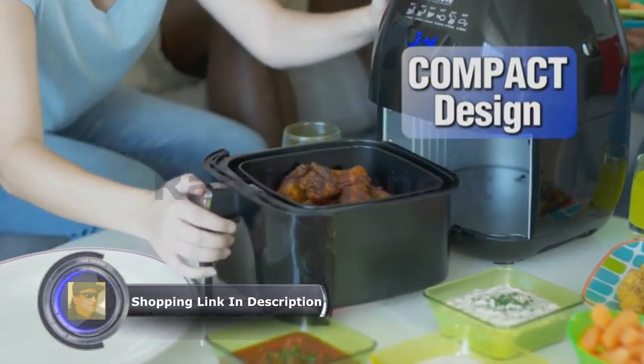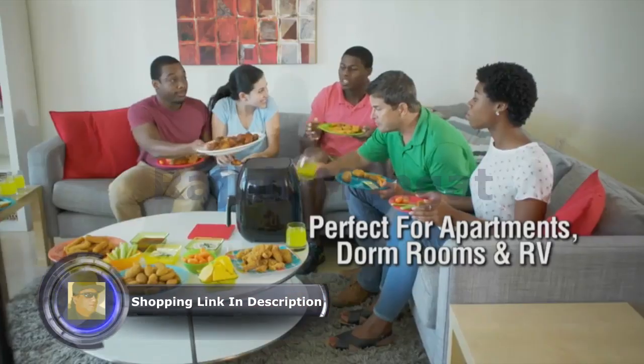The Rio's space-saving design makes it perfect for small apartments, cooking rooms, and RVs.